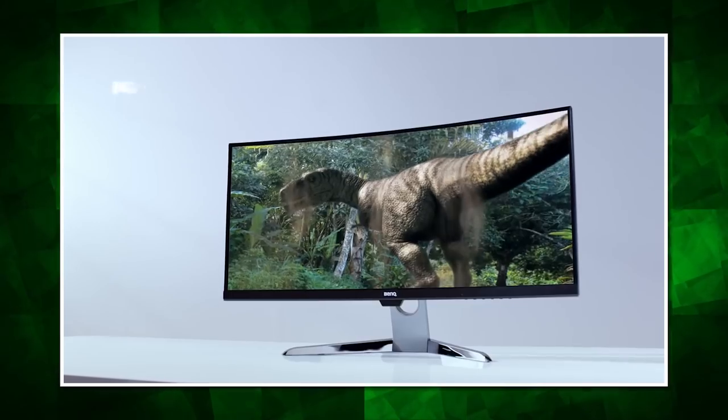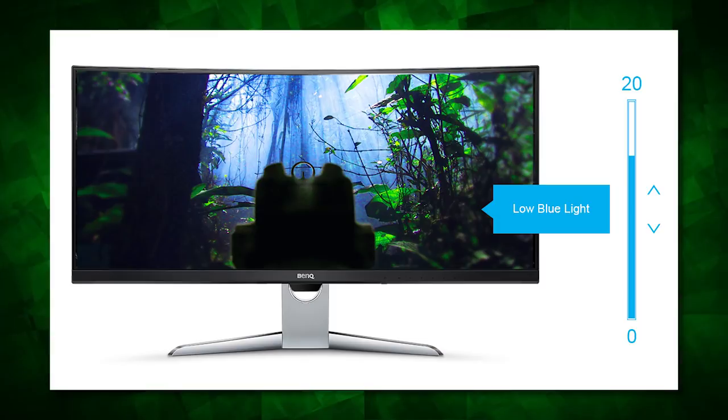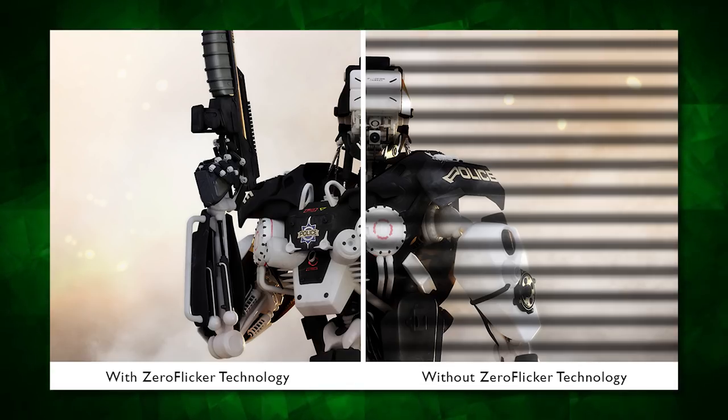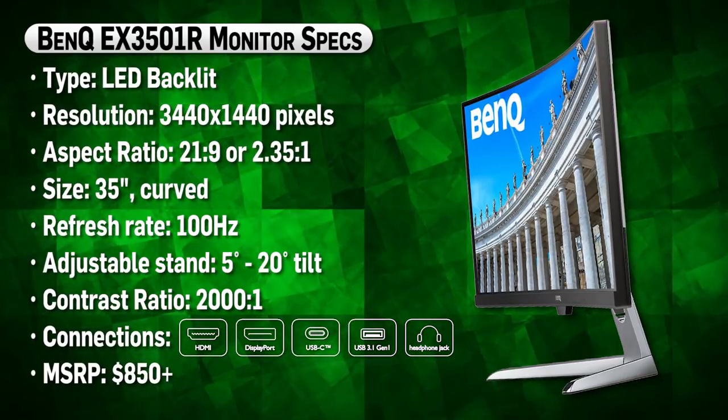The monitor also utilizes BenQ's Eye Care technology, which limits blue light and eliminates flickering to reduce viewer fatigue from prolonged use. Let's dive into its specs and see what's under the hood.